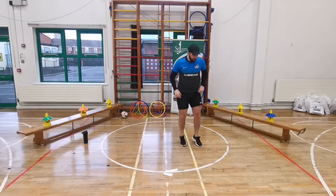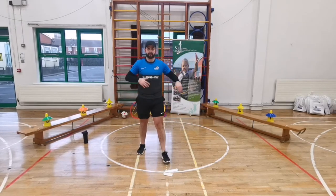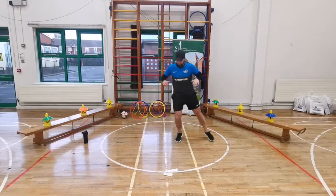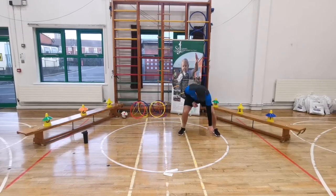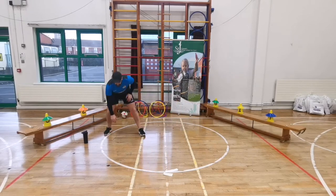Our next exercise: skip to one side, two skips, touch the ground, skip back over, touch the ground - just skipping side to side. Five, four, three, two, one - let's go! Skip, touch. Two small skips or one big skip if you prefer. Make sure you touch the ground. 10 seconds left, five, four, three, two, one - freeze. Well done, that's our fifth exercise. Two more to go.